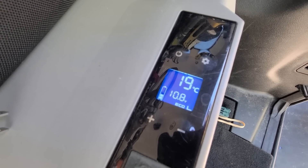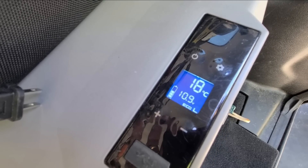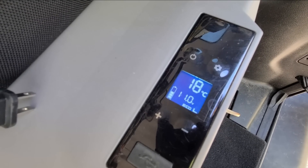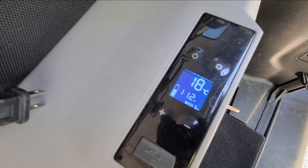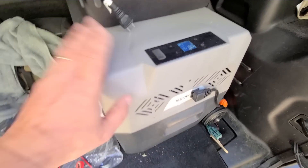Absolutely. It's holding pretty good. And now the compressor shut off for a little while — or the valve, maybe the TXV shut off. You see how it's charging back? That's nice. Fridge still works good though, boys.